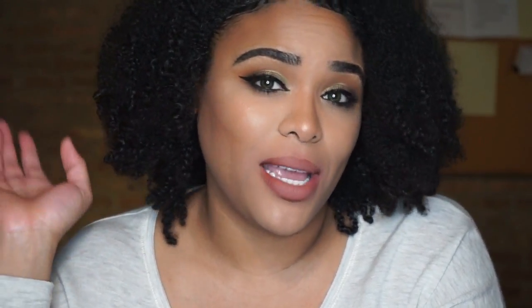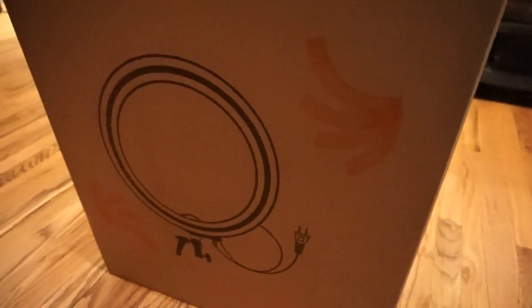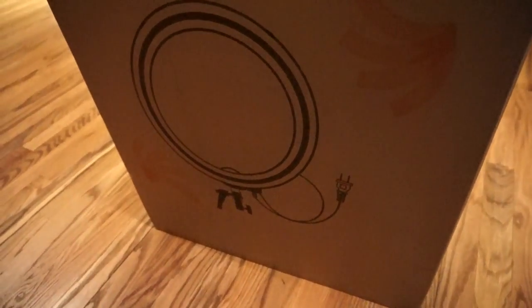I did record some footage of when I unboxed it last night, so I'm gonna insert that now. Alright guys, so I'm coming to you with this unboxing — this is how the package came. It did have some tape on it but I removed the tape already, so let's see what is in this bad boy.